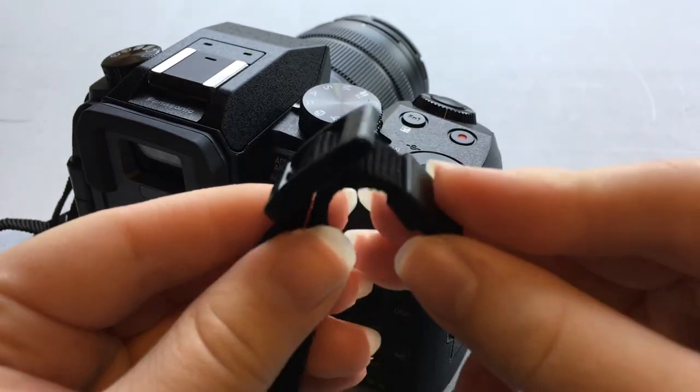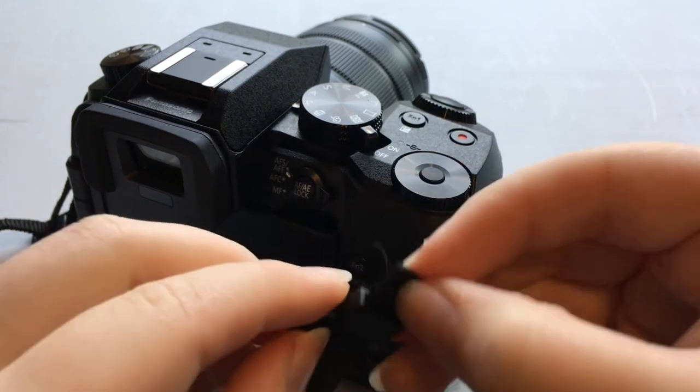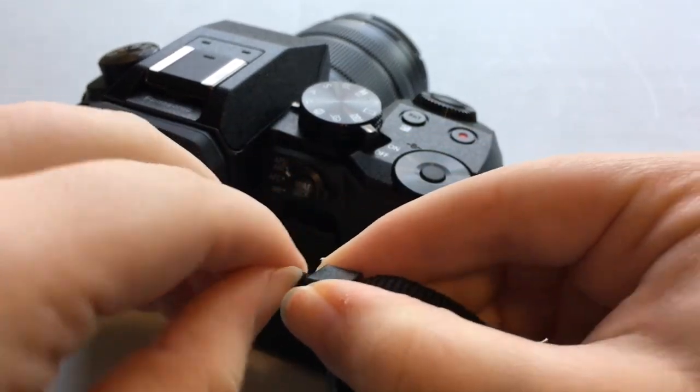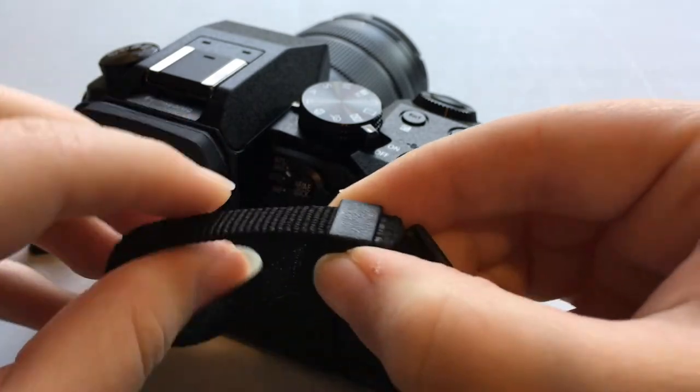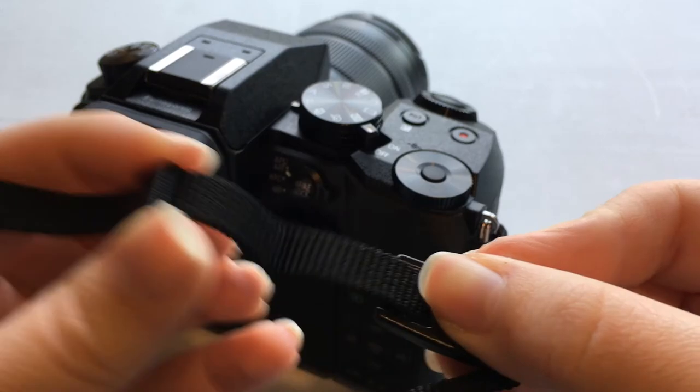When you buy your camera, the strap comes like this. What you're going to do is pull on this so that there is not a loop — just pull like that so that this part can slide.